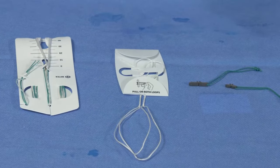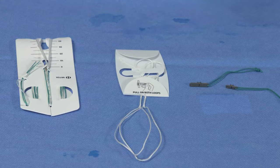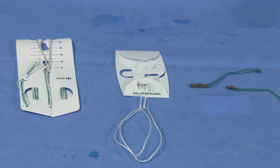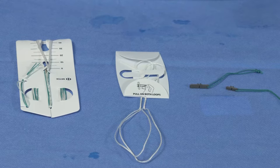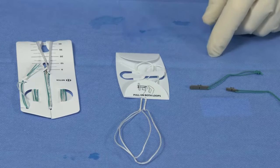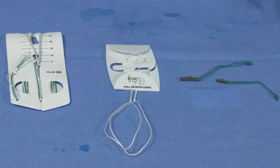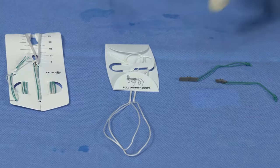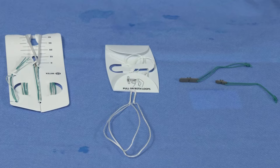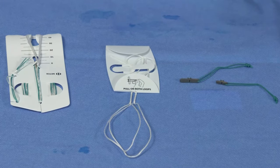For this procedure we'll be demonstrating an all inside ACL reconstruction using the rigid loop adjustable button for femoral fixation and the rigid loop suture loop along with the rigid loop clip for tibial fixation. These come in two sizes: 12 millimeters and 20 millimeters, and you can decide on the size at the time of tibial side fixation.